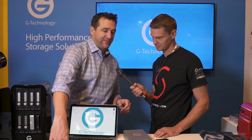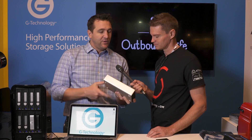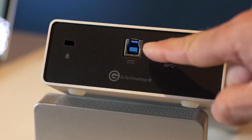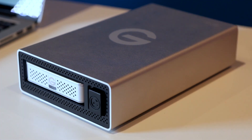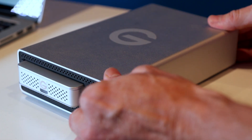Next, we have our G-Doc EV Solo, and this is a single-bay USB 3 dock, so you now have connectivity on machines that don't have Thunderbolt, as well as giving you a single dock with a more attractive price point. It's $99 US MSRP, so it's very affordable.